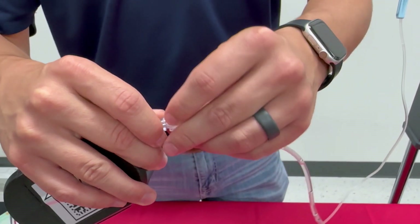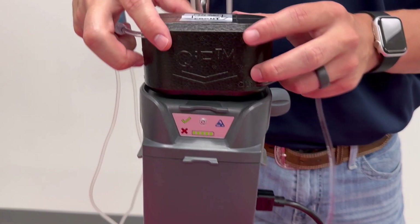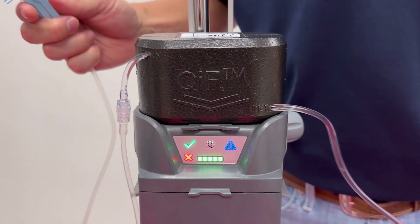The assembly and operations are done in two simple steps. First, connect the IV tubing to the CDU and flush it. Then, connect the CDU to the Warrior Lite AC. The unit will be activated automatically once the CDU is in place, and warm fluids will flow within just a few seconds.